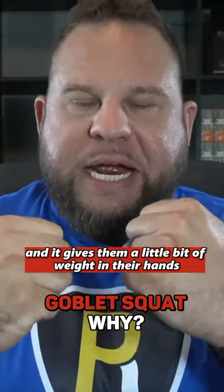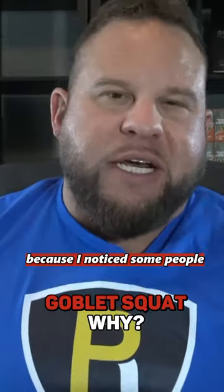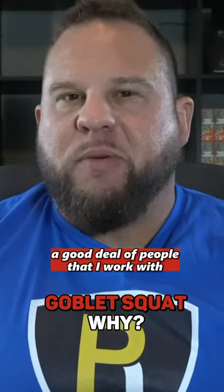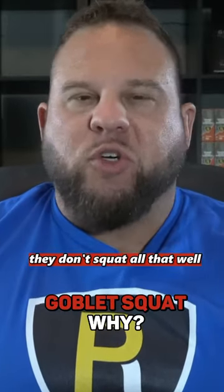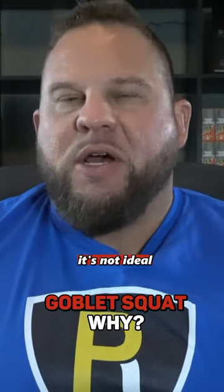It gives them a little bit of weight in their hands to help them push down into the hole a little bit. Because I notice some people — a good deal of people that I work with — they don't squat all that well without weight in their hands. At least, not ideally.